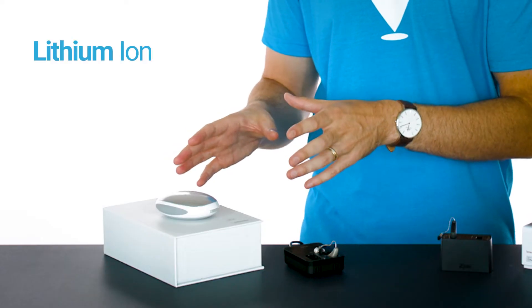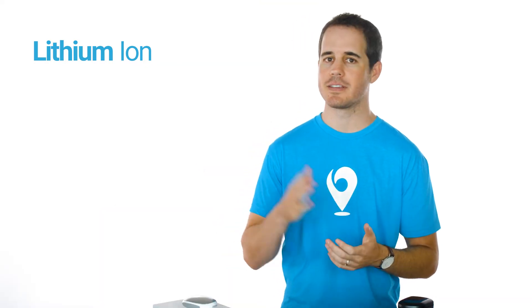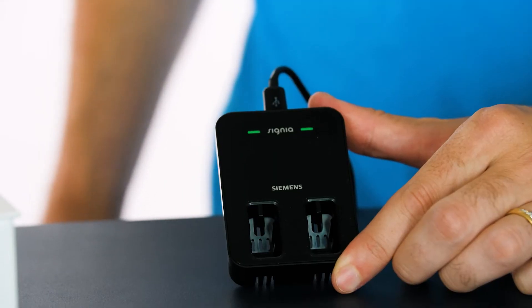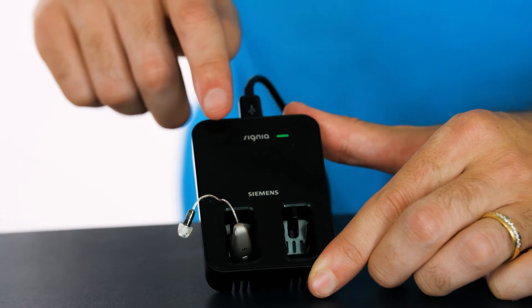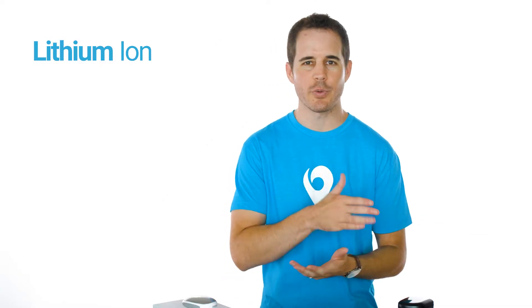Here we have a hearing aid powered by a lithium ion battery — the same kind of battery used in cell phones, electric toothbrushes, and some digital cameras. You probably have several devices powered by lithium ion batteries. Just like a silver zinc rechargeable battery, you put the aid in the charger when it's not in use. You'll get color indicators showing the charge status, and in around three to five hours the aid is fully charged up.